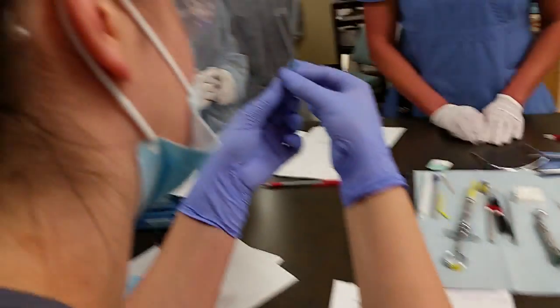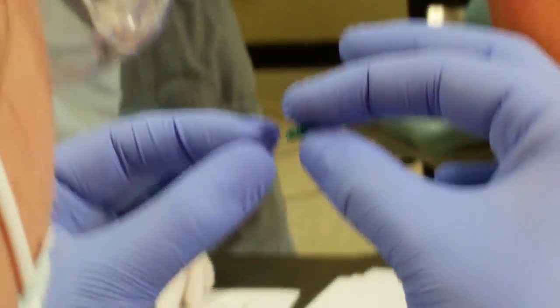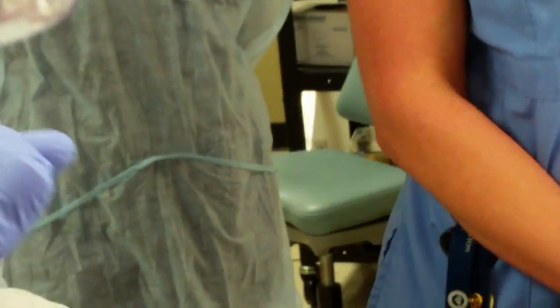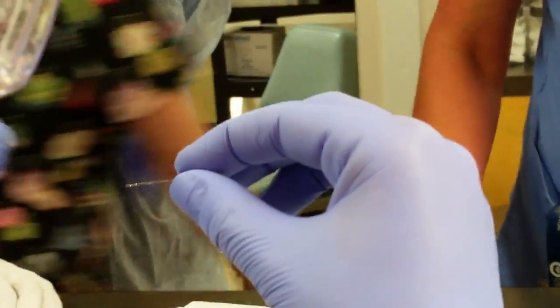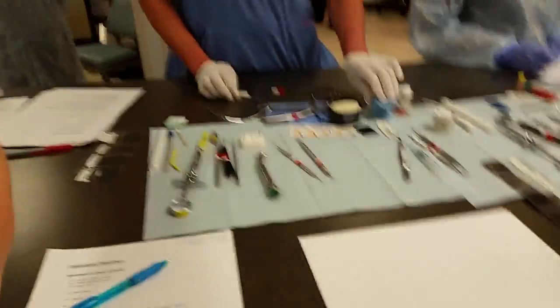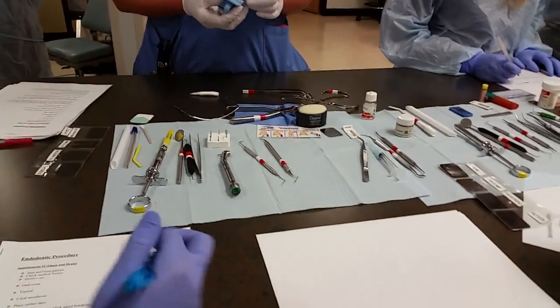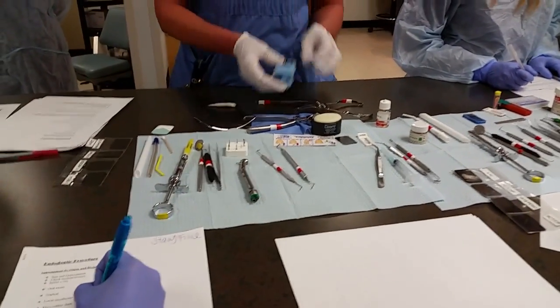Does it kind of grab the nerve and twist it around to pull it out? Yes, that's exactly what it does. They come in different sizes depending on how large the tooth is. Then we have our various files.